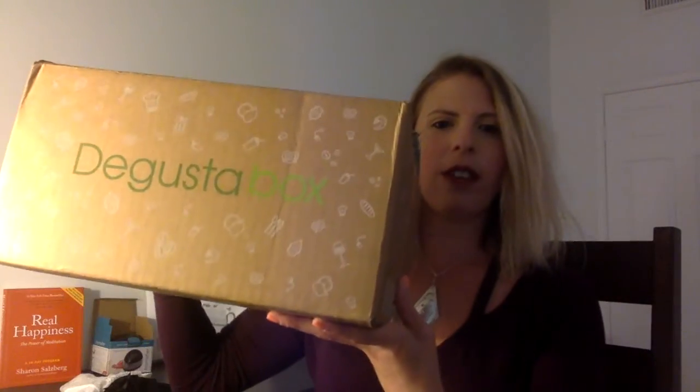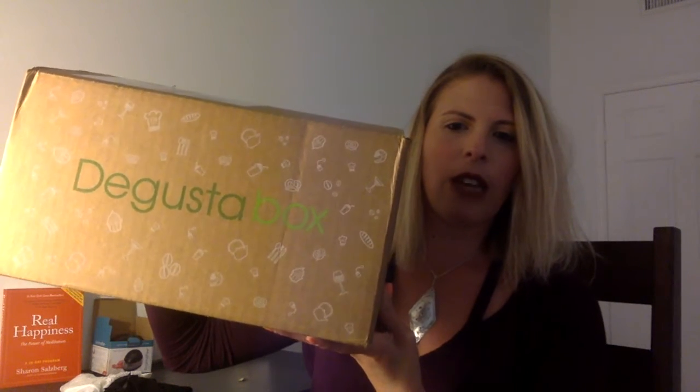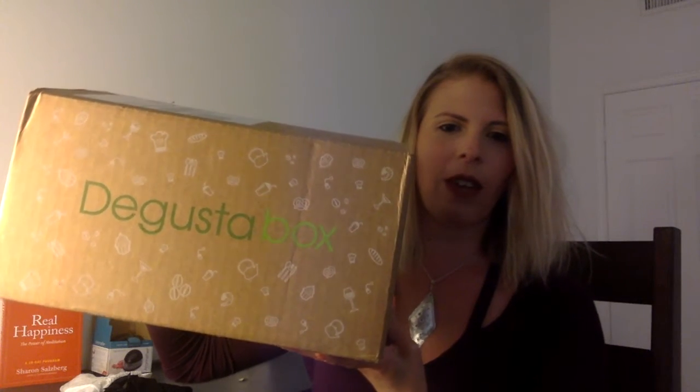Every month comes in a box that looks like this. Let me find the front label for you. Here you go — Degusta Box. It's got tons of little food drawings dancing all around the logo. And when you open it up, it looks like this.